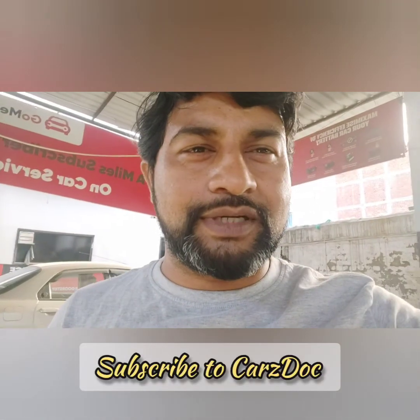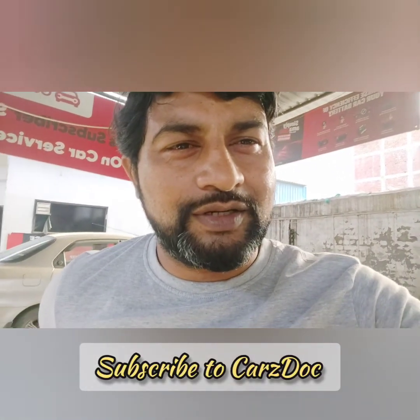Hello friends, welcome to my channel, this is CarsDoc. Today I am here to show you a new car AC work. We are going to show you how you will start the next process and how we will replace the parts.